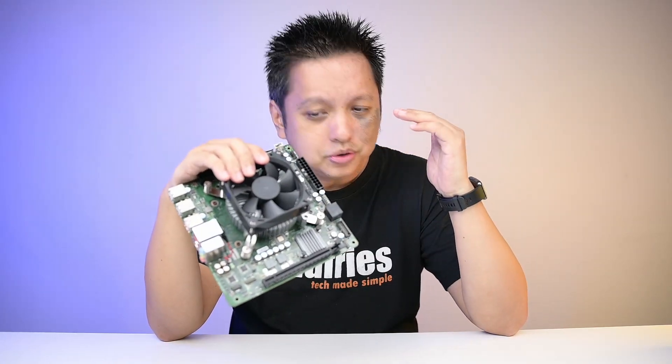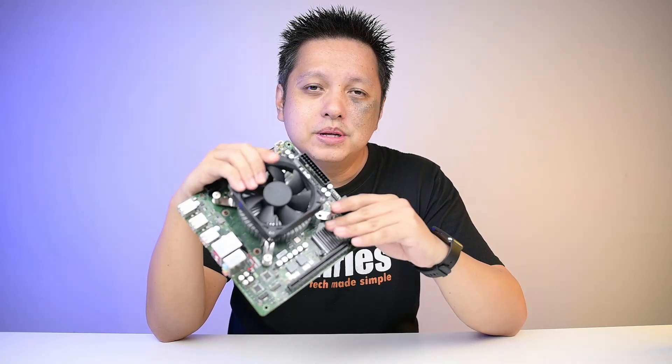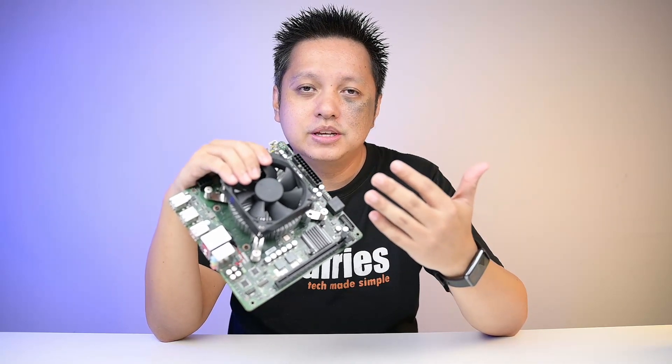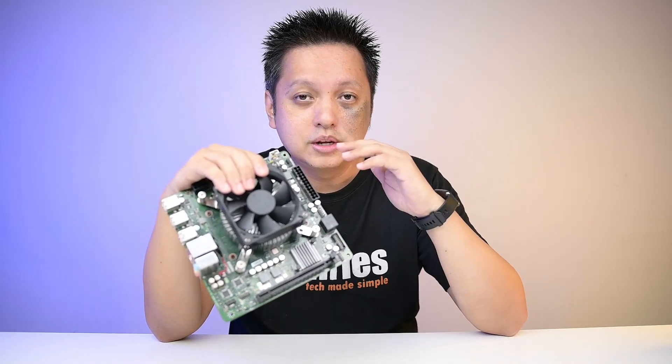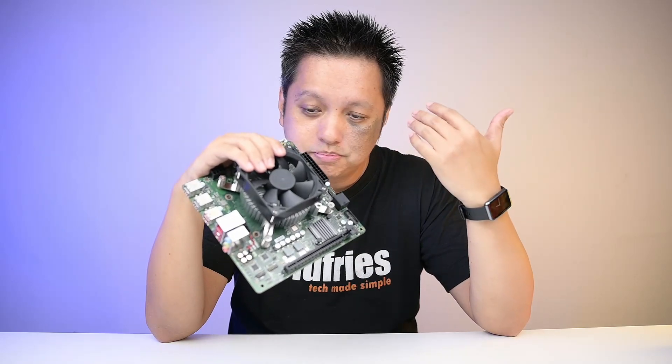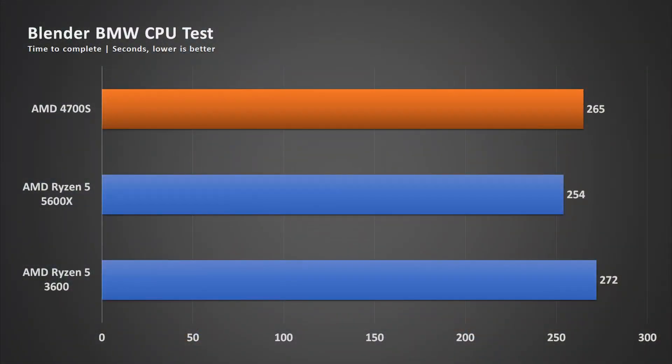Let's talk about processing power. From my experience, although it's an 8-core, 16-thread Zen 2, the performance based on my Blender multi-core workload test is performing like my Ryzen 5 3600 and 5600X — sitting right between both of them.